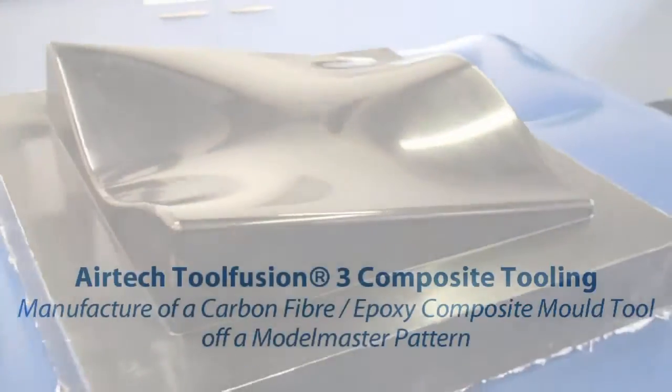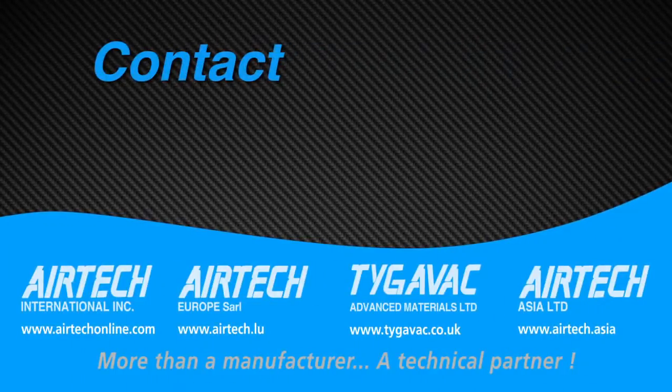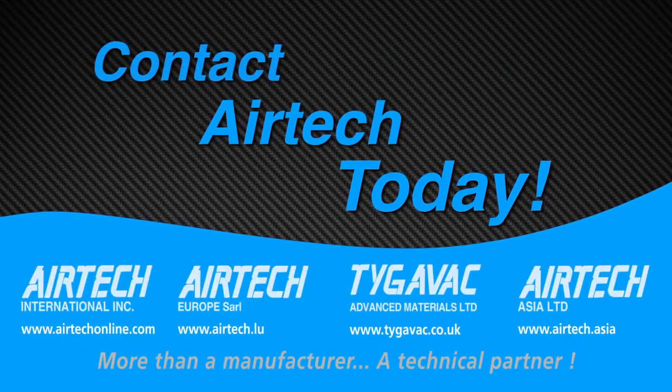Airtek Tool Fusion 3 Resin Infusion Composite Tooling — a high temperature infusion resin with low initial cure temperature that produces autoclave quality laminates. Contact Airtek today for more information.